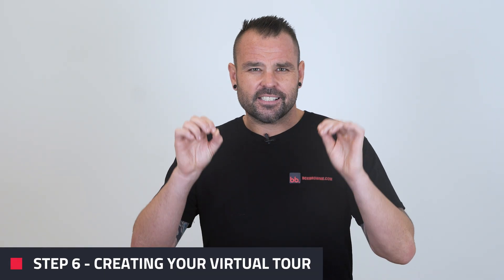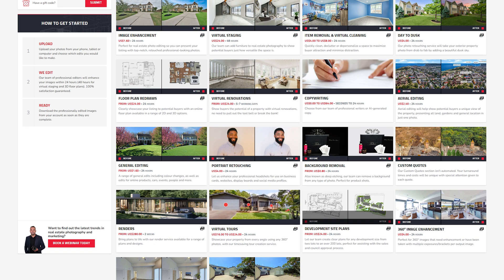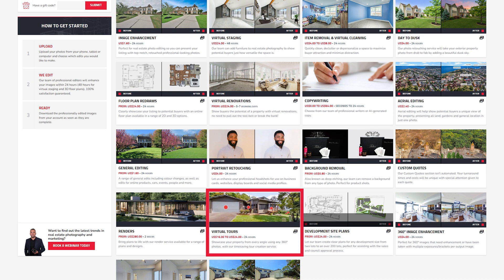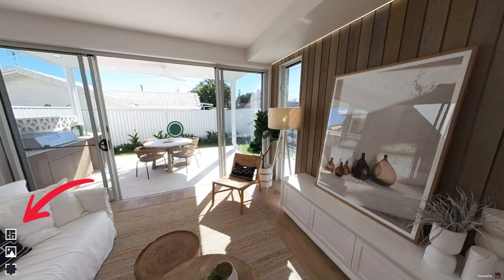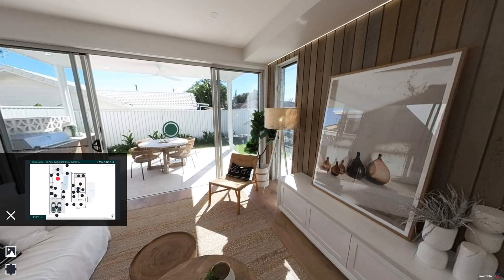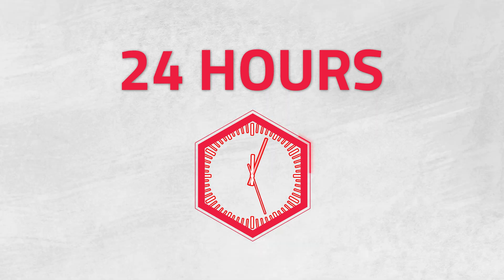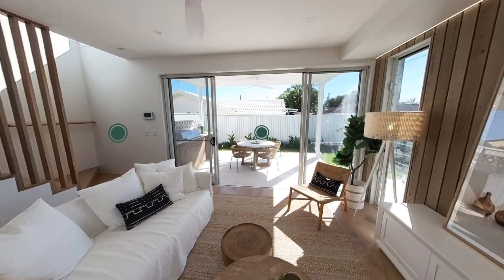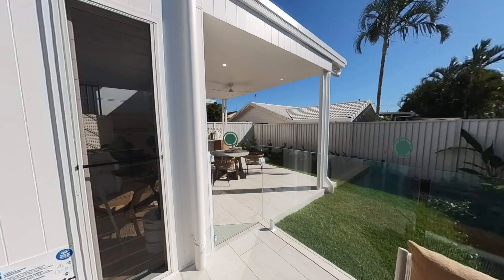This takes us to step six — getting your virtual tour created. On the boxbrownie.com dashboard, you want to select the 360 virtual tour option. Upload your 360 edited photos and then label each one based on the room. You can also upload your floor plan if you have one, which will then show up in the virtual tour on the bottom left hand corner. Once everything is uploaded, click submit. In about 24 hours, you'll get your link to your interactive virtual tour ready for marketing. You'll also be able to click from hotspot to hotspot, spin around each room and easily navigate to other rooms using the floor plan.